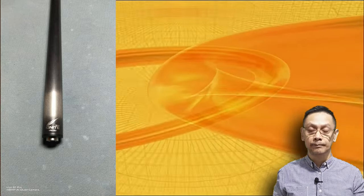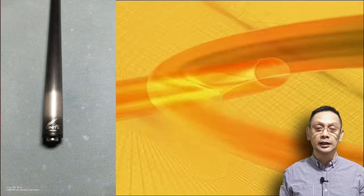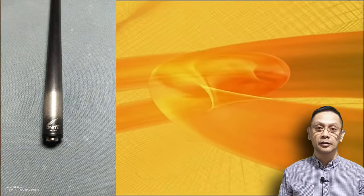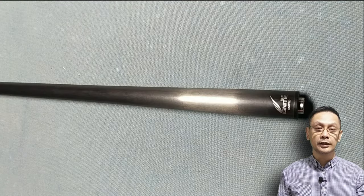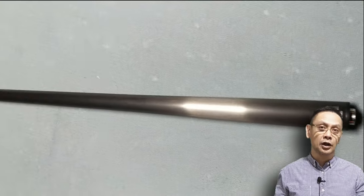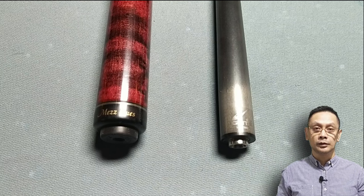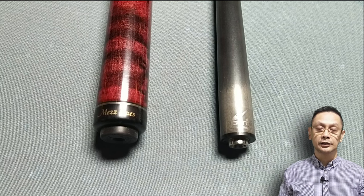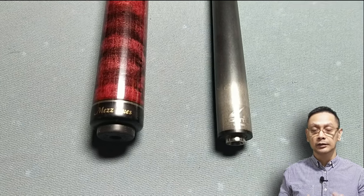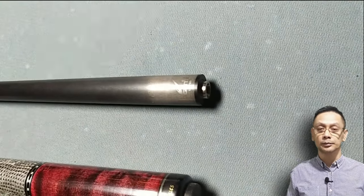It's a 12.2 mm tip diameter. Napakakilis po ng shaft dito, maganda ka po rin. It feels like wood. It sounds like wood also pag ginamit niya po siya. Medyo hawig po ito doon sa Black Arrow — J&J Black Arrow MIT na meron ako before. Same po yung hagod niya at saka yung pakiramdam niya. Later makikita natin yung performance niya, how it performs doon sa pool table.